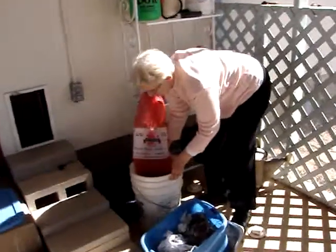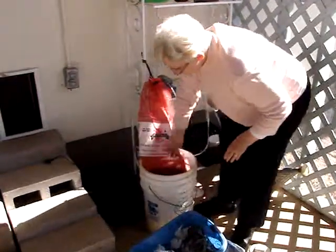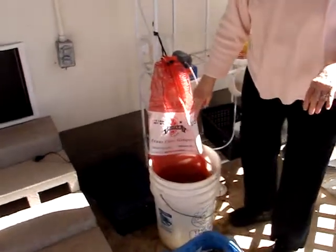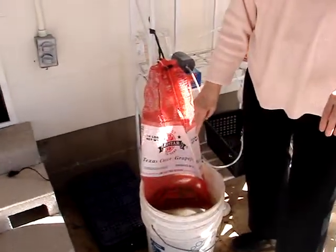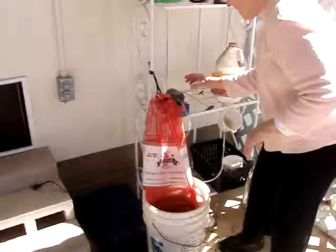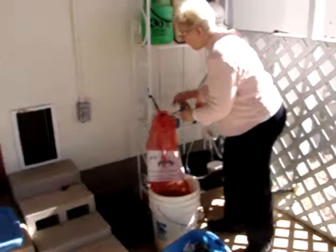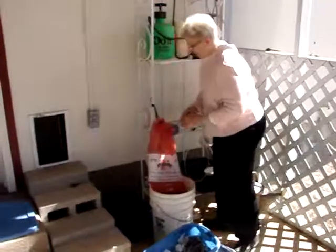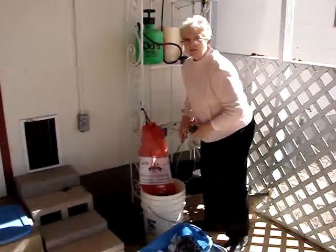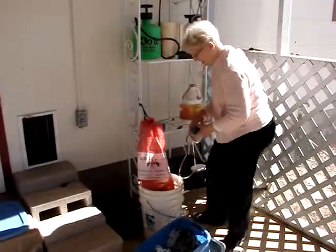Some people use pantyhose to do that, and I suggest using something a little bit more porous, but it does mean that on the final product you're going to need to strain it. Now the next thing is we want to give it plenty of air so that it can work and bubble and make good, rich, bacterial-rich compost for our garden.